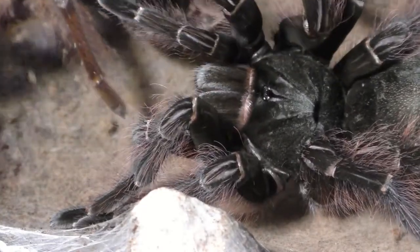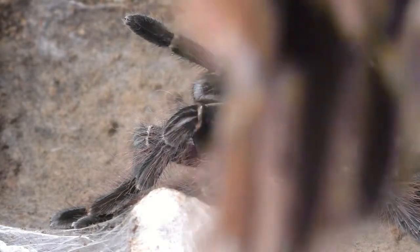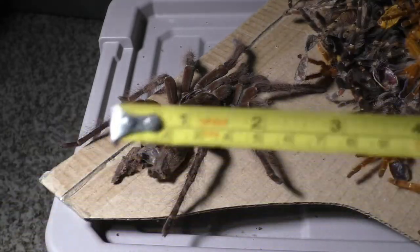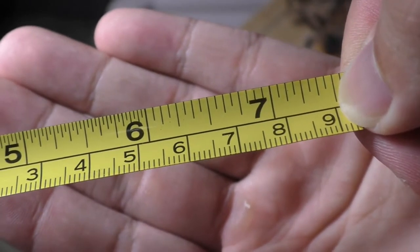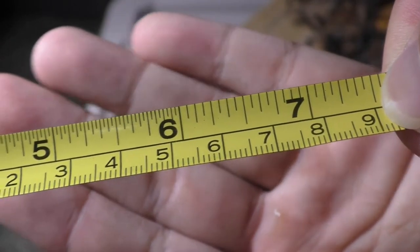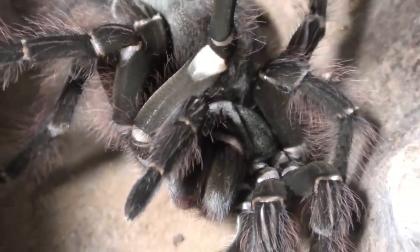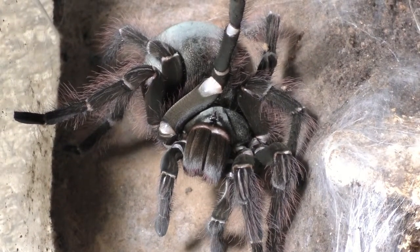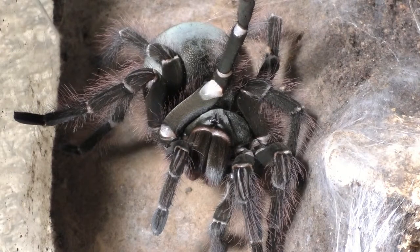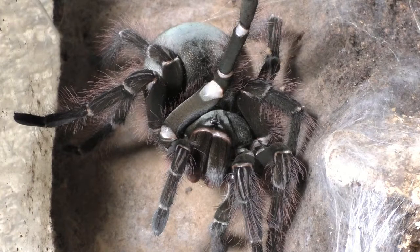Males of this species are very hard to come by. I'm measuring the molt now and as you can see the diagonal leg span comes out at seven and a half inches, or 19 centimeters — a decent-sized female. She's actually a mature female now. Even though she doesn't look much bigger to me, she's a bit more thick and ready for breeding, but I'm stuck with two females and no males for this species.